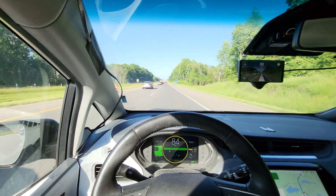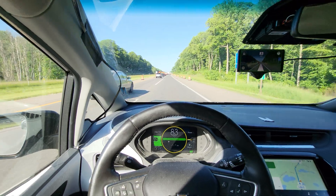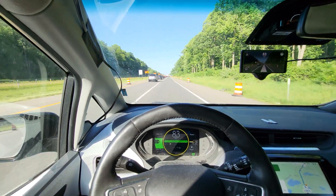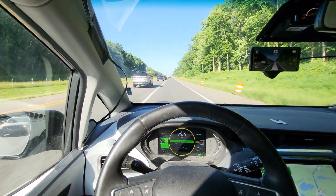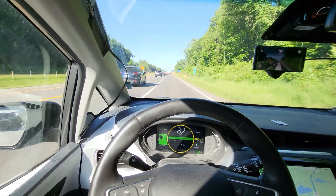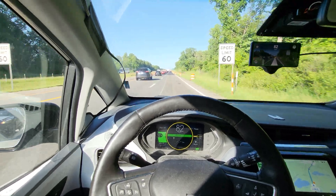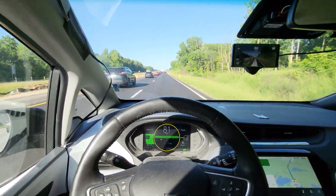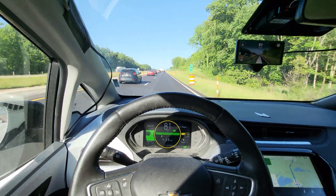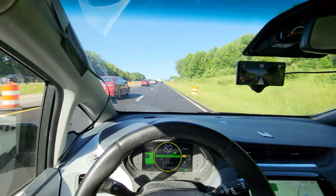Guys, it's been a while since we've taken a drive in the Bolt, so I figured I would just give you a quick show off. This is using the latest version of the OPGM fork. I would like to point out that what we've just done — shifting lanes into a construction zone — is something that Super Cruise GMs couldn't handle.